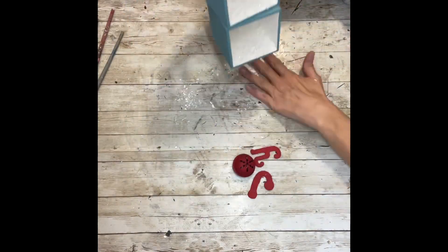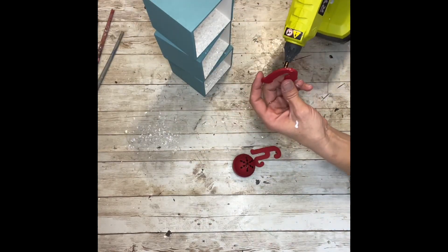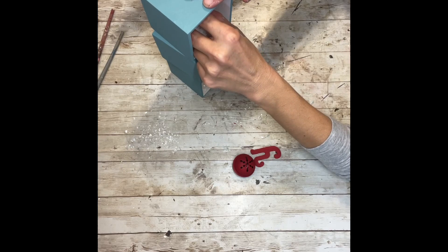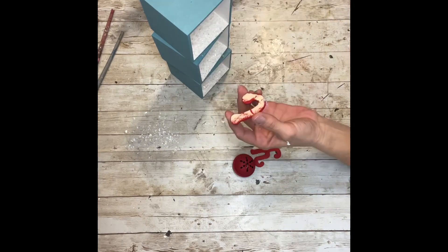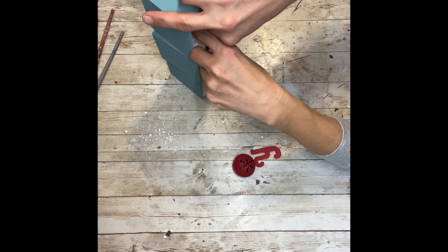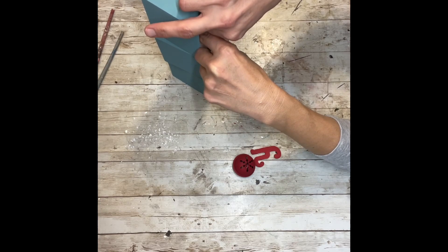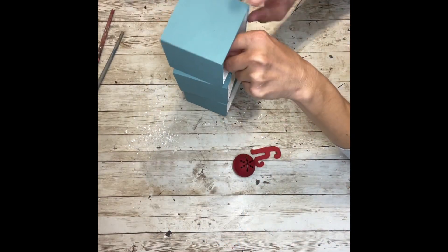Once I have the bottoms of them all filled with snow, I'm going to hot glue my letters and my bell inside each box. For the top box I'm going to hot glue my J in, the second box I'm going to glue the bell in for the O, and then the bottom box I'm going to glue the Y in. This takes quite a bit of hot glue so you have to hold it for a minute to let it set. Then I took a tiny bit of Mod Podge to cover up the glue I had left behind and threw a little bit of snow on top so you couldn't see it.